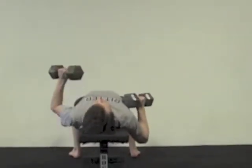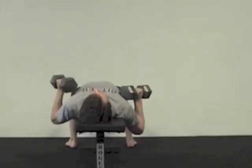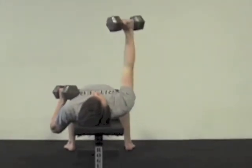Don't let the weights go too far out to the side. Keep a pretty narrow hallway of direction right over the shoulder and the starting point of the weight.